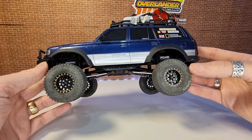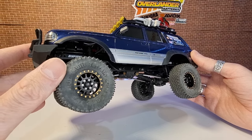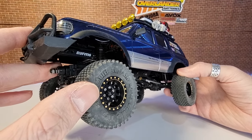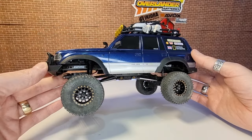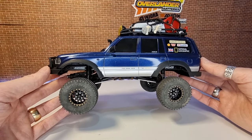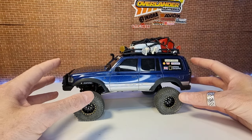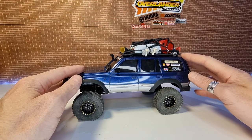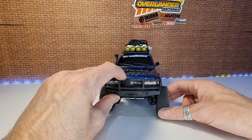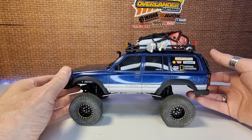The first upgrade I've done is fitting Endura 1-inch-plus brass wheels, which are 42 grams each, paired with Endura comp pin tyres — 55 by 20mm in an S3 soft compound. I was running them on my FCX24 K5 Blazer but I thought I'd try them on the LC80. With it being a hard body it's quite top heavy, so the extra low-down weight from the brass wheels gives more stability, and it also increases the wheel track slightly.